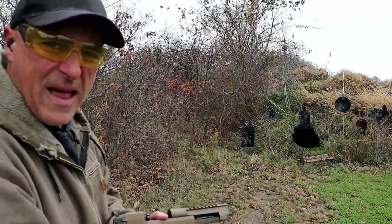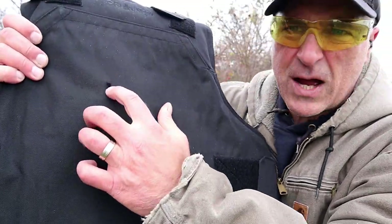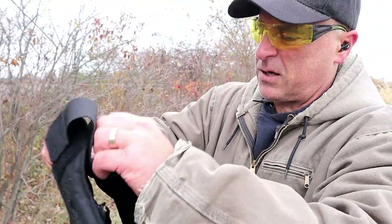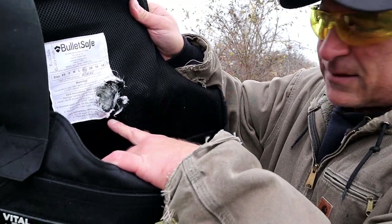I heard the sound of a bullet hitting that target, so we'll take a closer look and see if it penetrated. Here's what happened — I've got my two shots right there, and we'll see that it blew right out of this vest. Both shots.